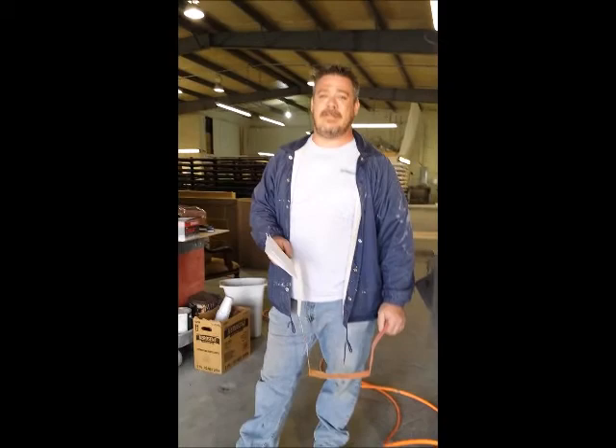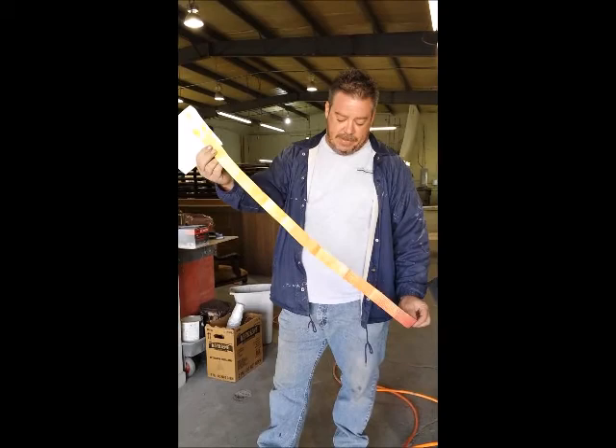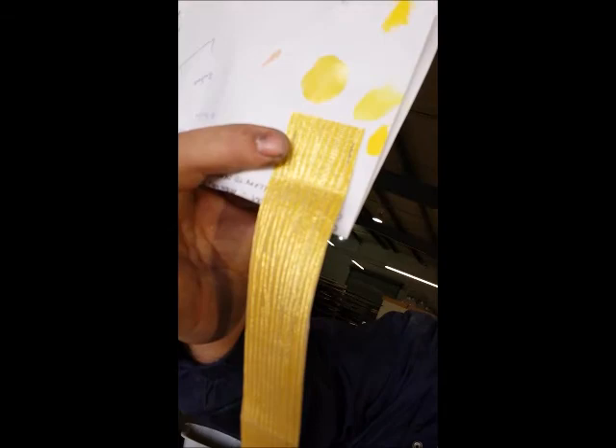This is Matt Fletcher from Avalante. He's holding a piece of sample wallpaper that he is trying to replicate for a designer up in a high rise unit for one of the bedrooms. It is a metallic piece of wallpaper.